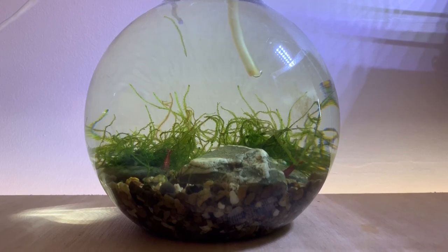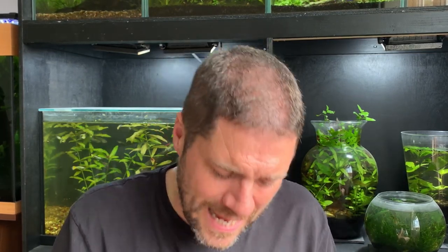On the face of it, having a small bowl or vase with a few shrimp might seem like the easy option — many people think it's easier than keeping a large fish tank. In fact the opposite is true. I probably put more effort into these three containers than I do into many of the rest of my tanks added together. But it's so much fun, such a pleasure — keeping shrimp in a bowl or a vase adds an extra dimension to the whole hobby.